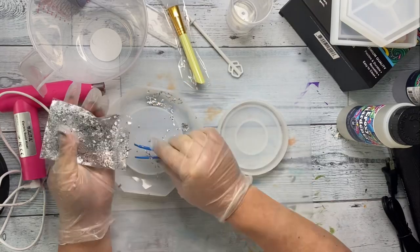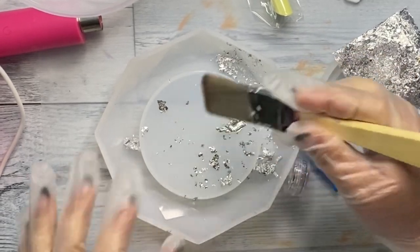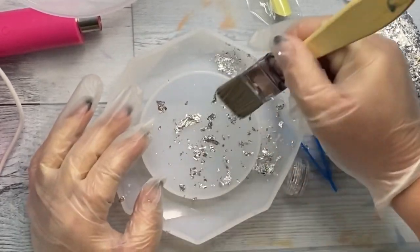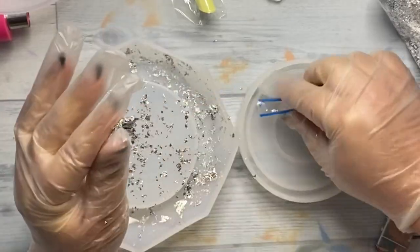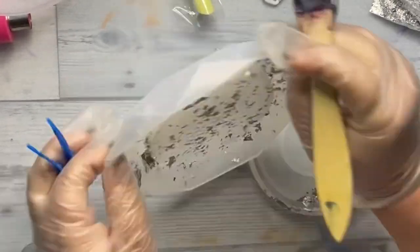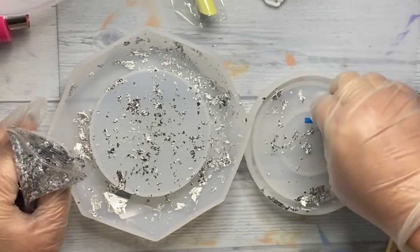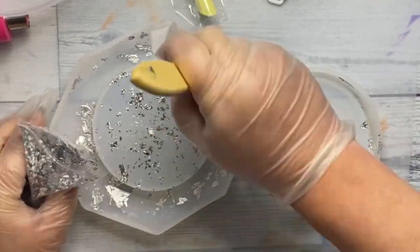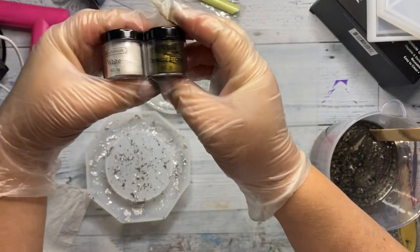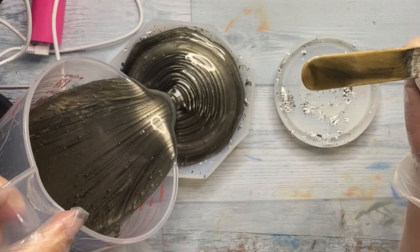Before I mixed my epoxy resin I placed down some silver leafing. I'll have a link in my description box for a better quality silver leafing you can use for silicone molds, but this is what I had. It was very flaky and was not adhering to my mold the way I would like. After I got it adhered with my fingers, some tweezers, and a brush, I then mixed up my two-part epoxy from Hippie Crafter and used two different pigment powders — chestnut brown and white — in equal parts to make a really beautiful neutral color that could go in warm or cool-toned households.